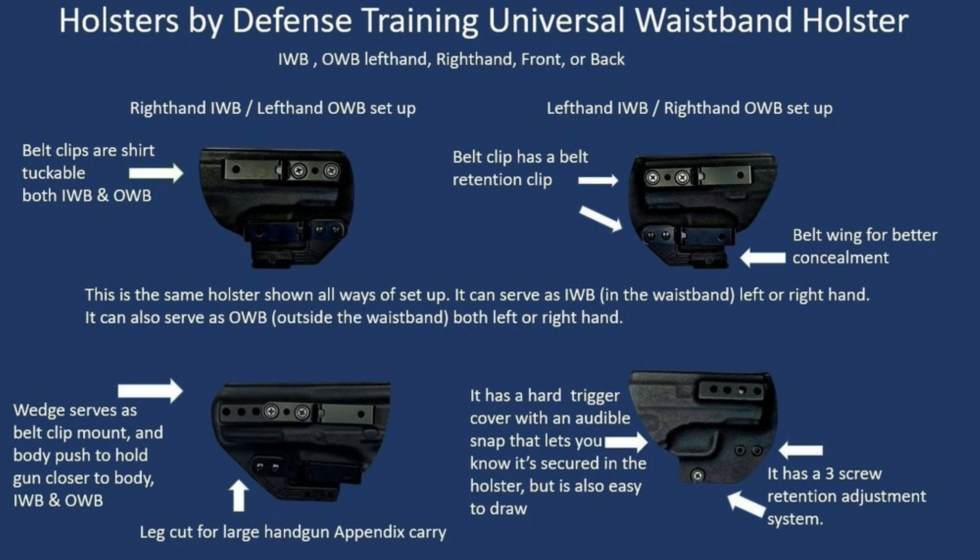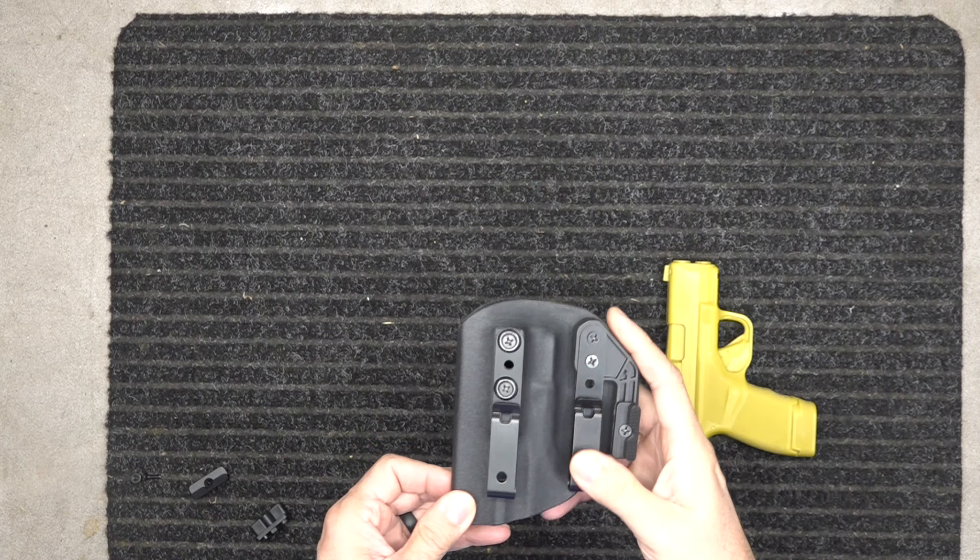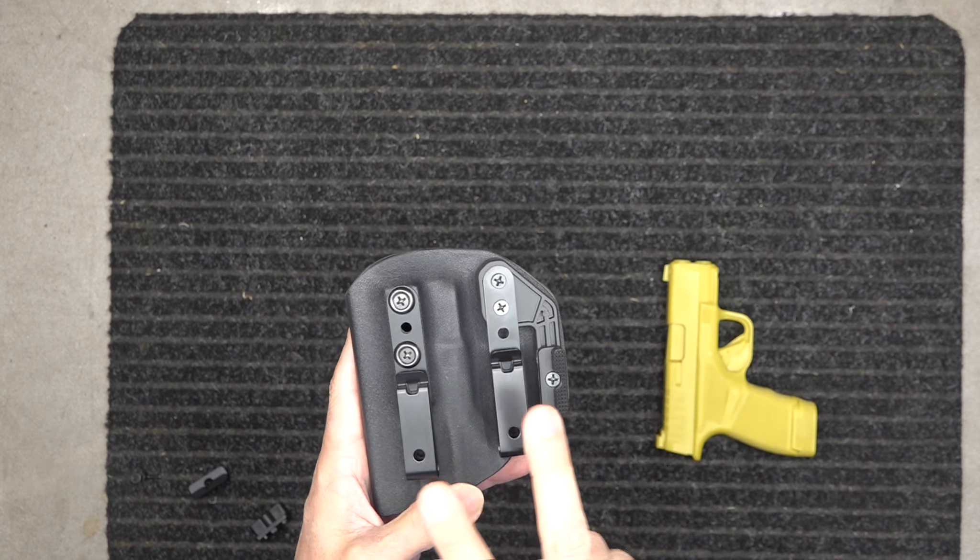Hey guys, we're going to go over one of our holsters here. Go check us out at defensetraining.org/holsters. Here's our holster for the Hellcat.